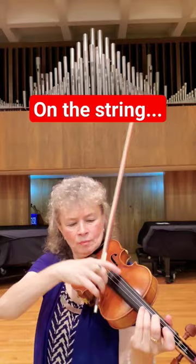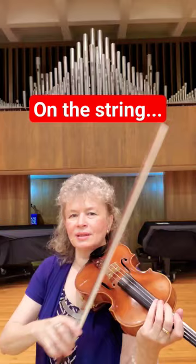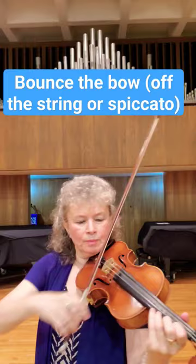I would practice it slowly, placing the bow on the string, until you get used to placing that bow on the string and taking time. Then the next step would be to bounce the bow.